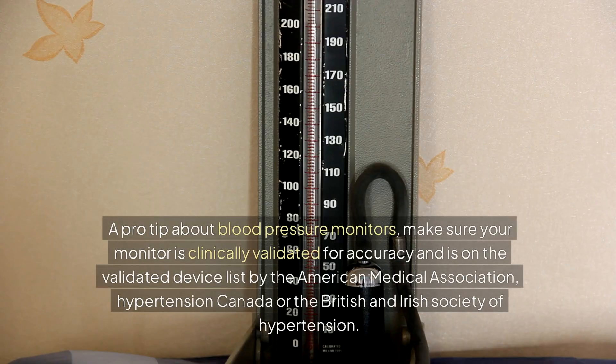A pro tip about blood pressure monitors: make sure your monitor is clinically validated for accuracy and is on the validated device list by the American Medical Association, Hypertension Canada, or the British and Irish Society of Hypertension.